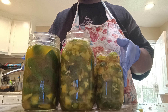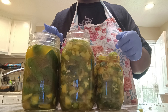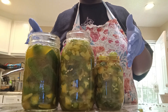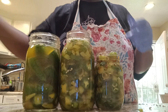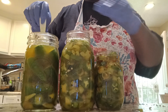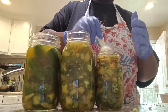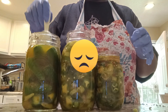For water bath canning: clean your rims off, put on your lid and band. For quart-sized jars, you would process these for about 15 minutes, and for pint-sized jars, 10 minutes. You also have to do this according to your altitude of where you live. But that was basically it on this clip. Right after this clip, I did the hot sauce and the cowboy candy, and the whole time, none of that recorded.